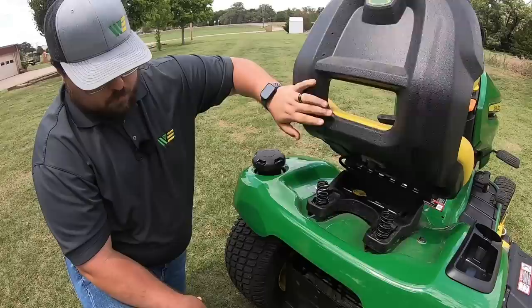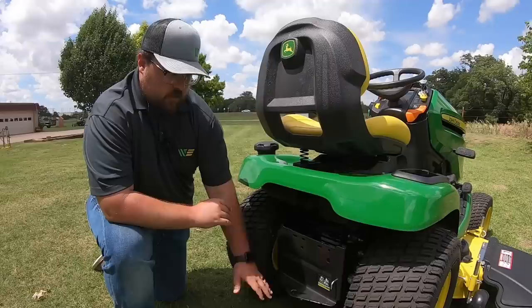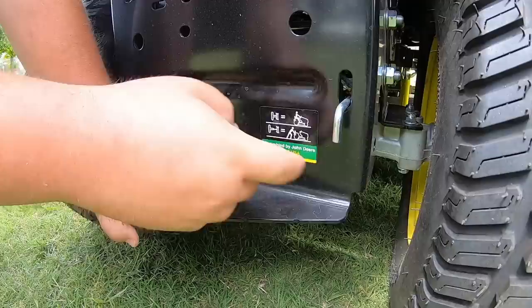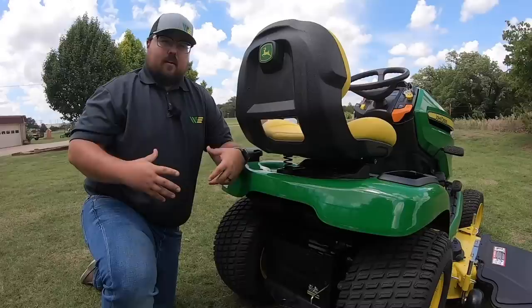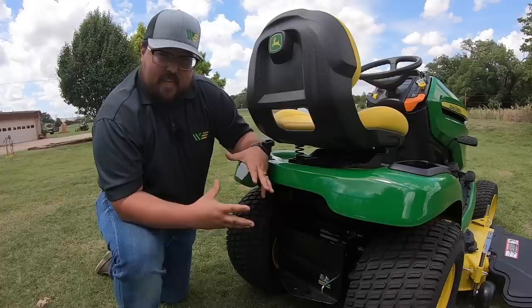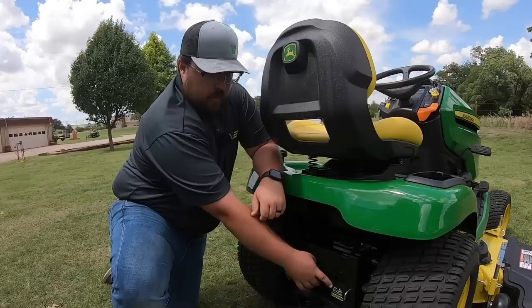Moving down, we have the rear hitch, great for yard wagons, fertilizer spreaders, rear sprayers, and other attachments you can pull with this mower. Lastly we have the transmission disengage switch. If this lever is pushed in, we're in ride mode. If it's pulled out, it disengages the transmission so you can push the mower. If the machine breaks down or stops moving, as long as you have this lever pulled out and the parking brake off, it's very easy to push and move the mower. Just make sure to re-engage that lever before starting the mower again.